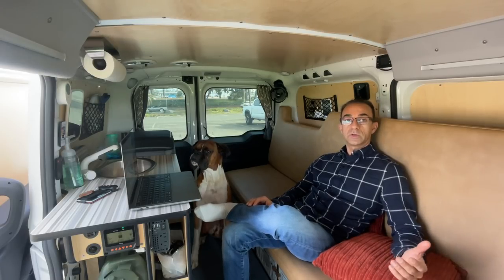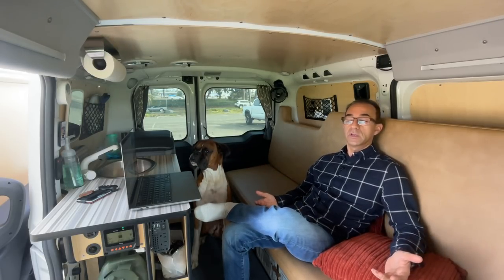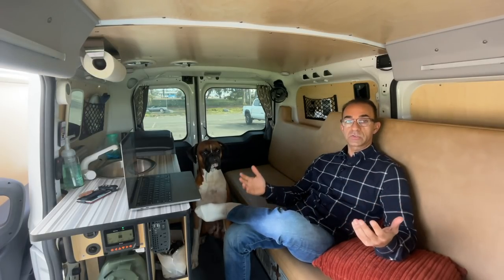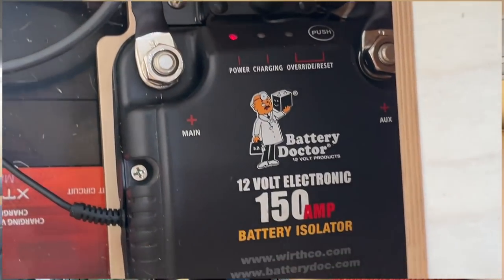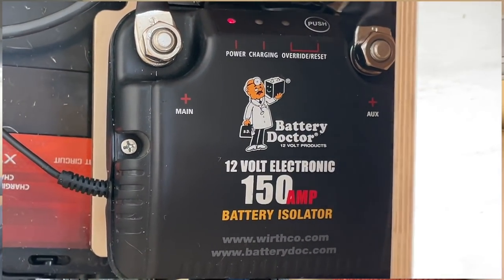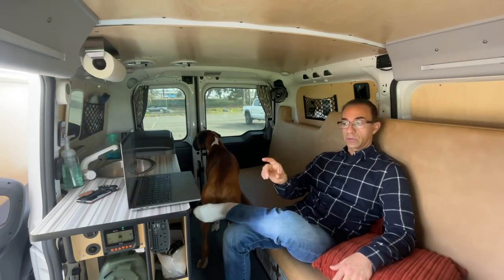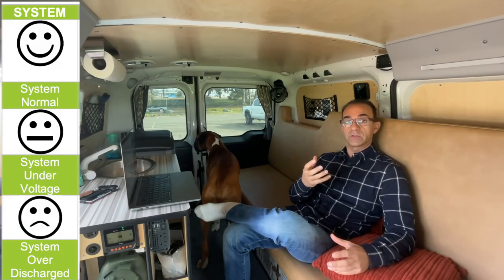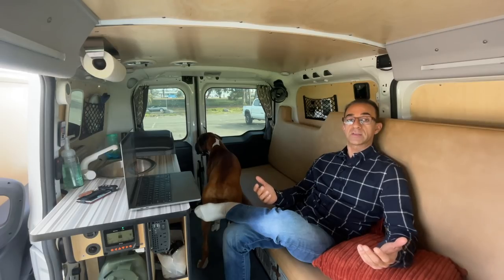In the previous episode I discussed three things I didn't like about my Cascade Camper. One of the things I wasn't happy with is the electronics, because it's very outdated. It had a 75 amp hour AGM battery. There were a lot of instances when I woke up in the morning and the little display on the side would show a frown face, which basically means there's no more capacity left on the battery.